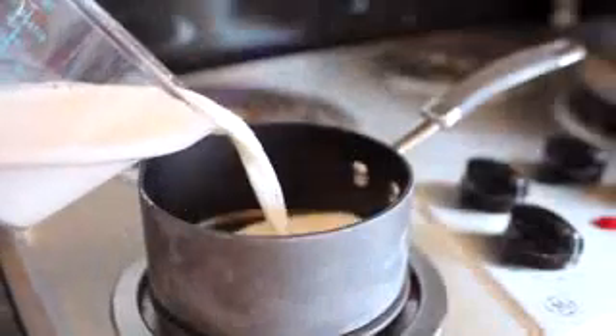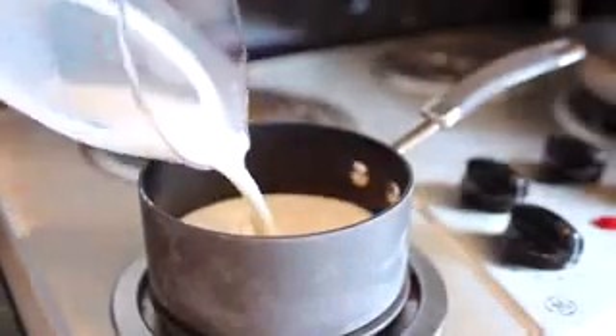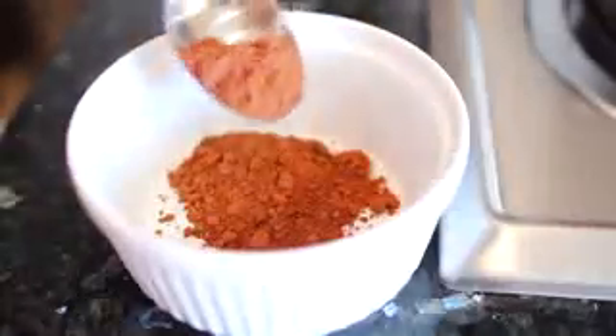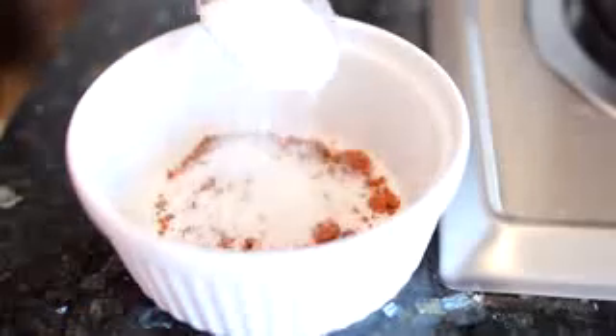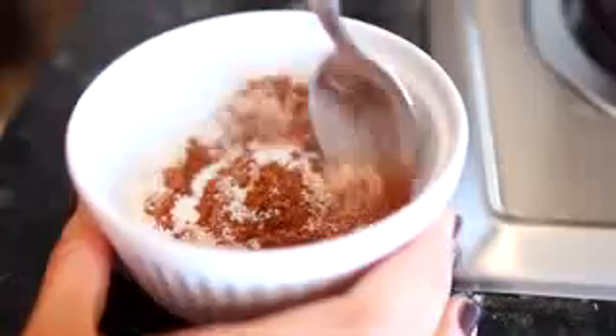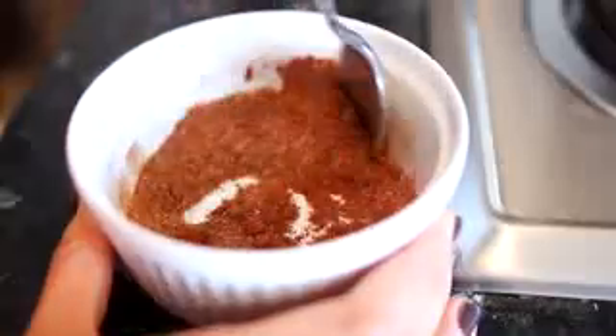For a single serving I like using about a cup of milk — I pour that into the saucepan and turn the heat up to about medium. Then it's time to mix two tablespoons of unsweetened cocoa with one tablespoon of the sweetener. I mix all of that together, then take a whisk and incorporate it into the warming milk. I like using a whisk because it makes everything blend nicely.